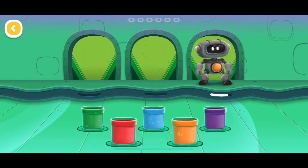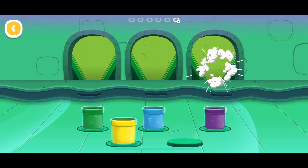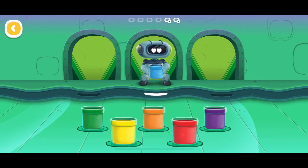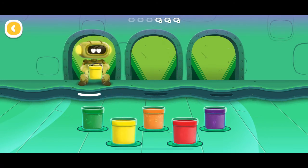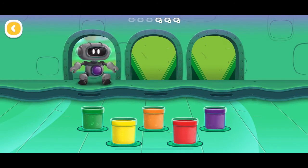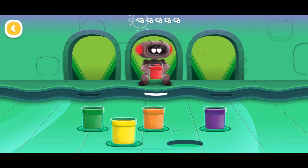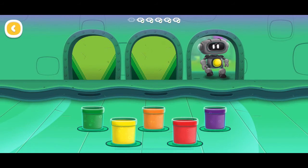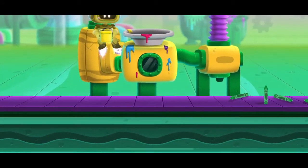Rushing Robots. Help the robots find the right colors. Hurry, they're in a rush. Give the robot the color that matches its belly. Right on schedule. The next shift is here.